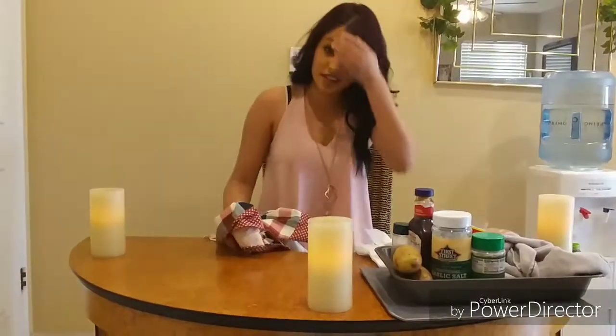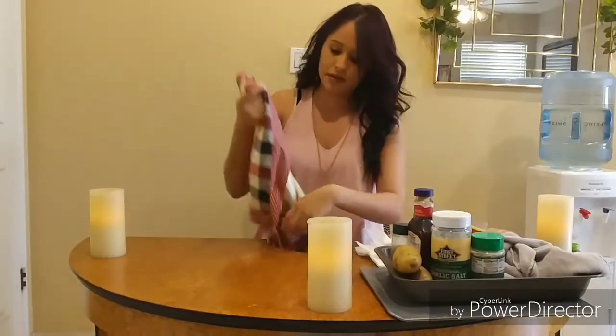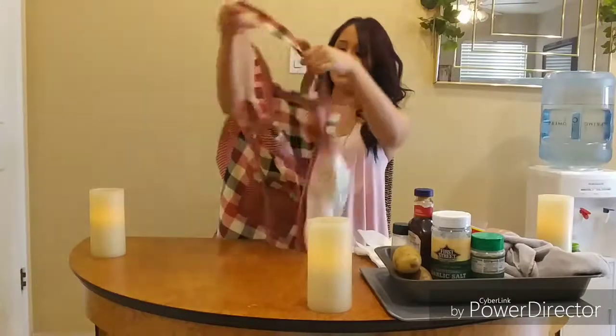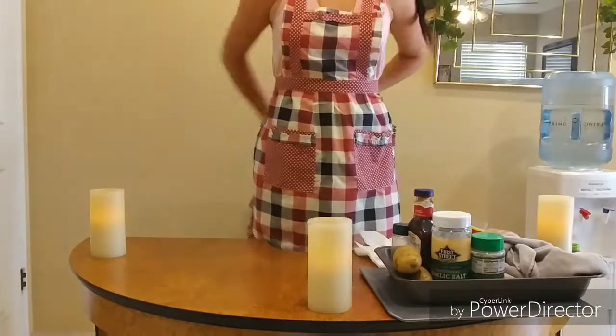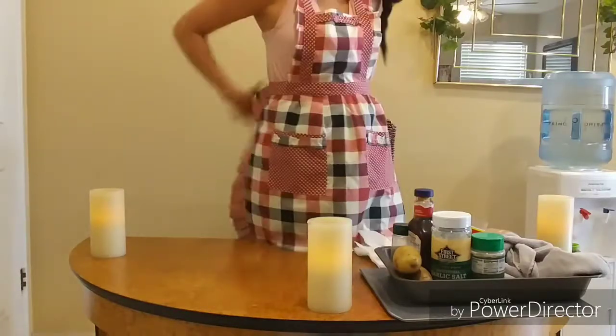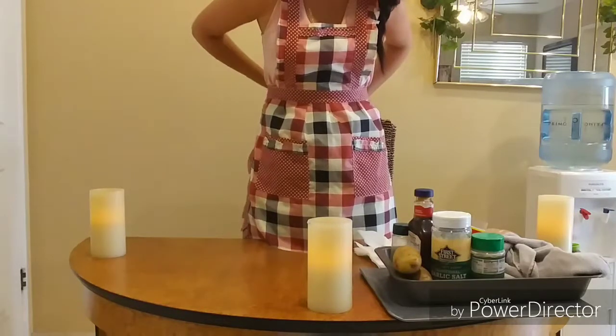Okay, hi everyone! Today's video is going to be cooking — let me put my apron on because I don't want to get dirty, but I probably will. In today's video I'm going to make barbecue chicken and Red Robin-style garlic fries, and I'm going to show you guys how I make it in case you want to try this at home.